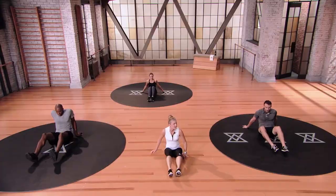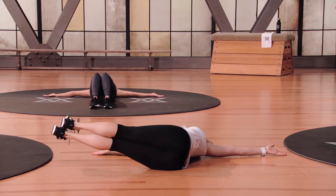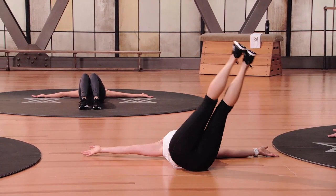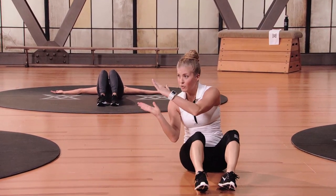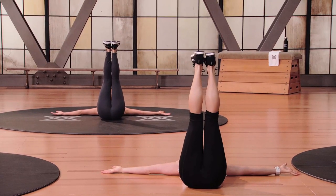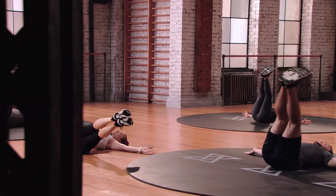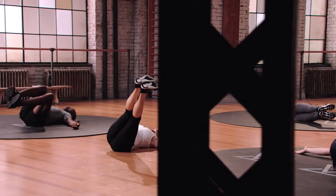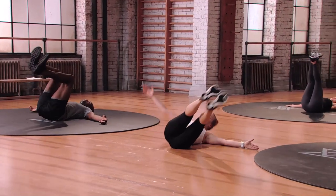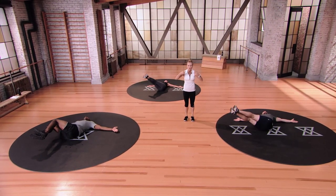Windshield wipers coming up next. Take your hands out to the side, feet come straight up, and rotate your legs over to the right — straight legs, up through center, over to the left. Exhale up through center. You have two seconds to go down and hover. Flex those feet. Here we go — it goes inhale, inhale, hold, exhale, exhale, hold. It's about complete core control, something you're going to hear me say over and over.